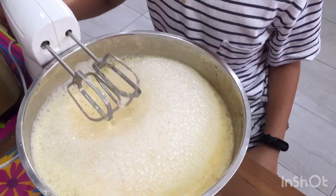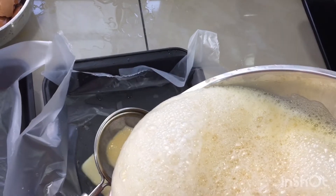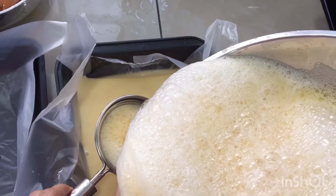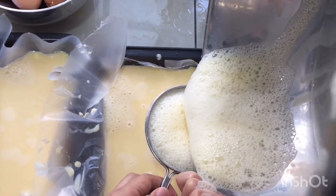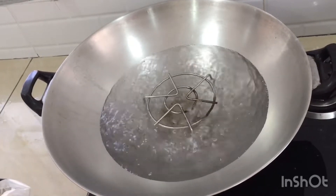And now it's done. We filter it. Once the water is boiled, we put in the egg.